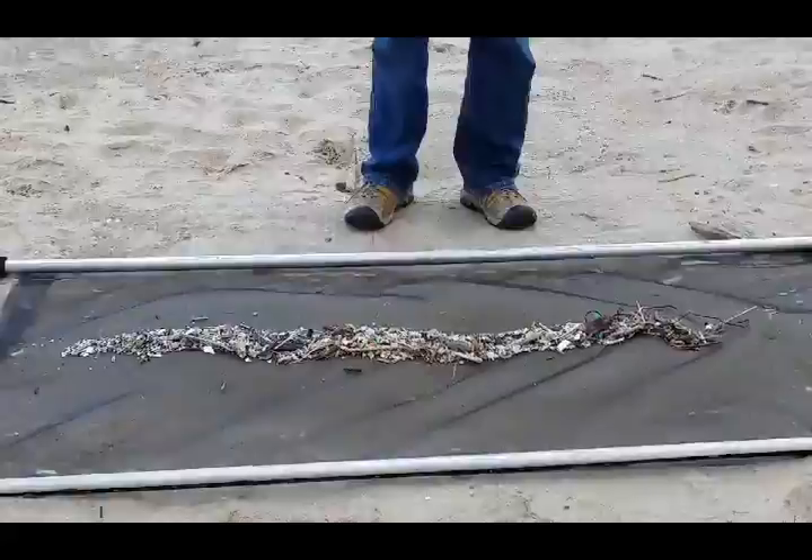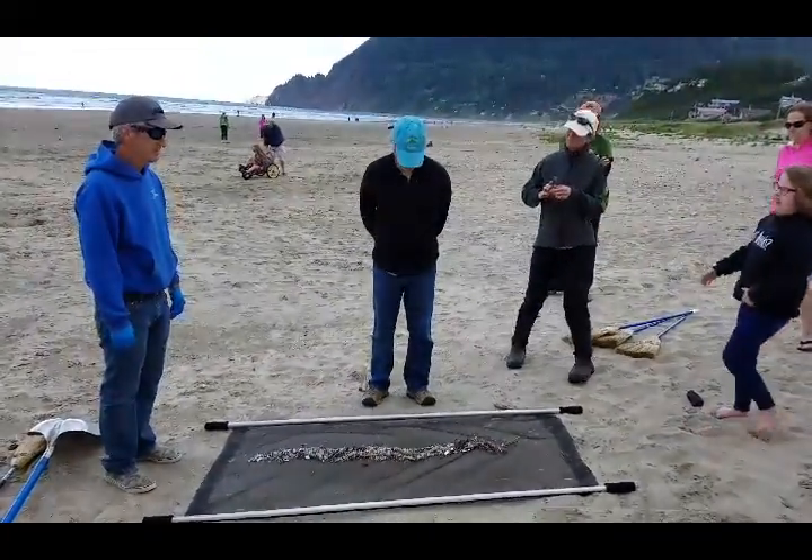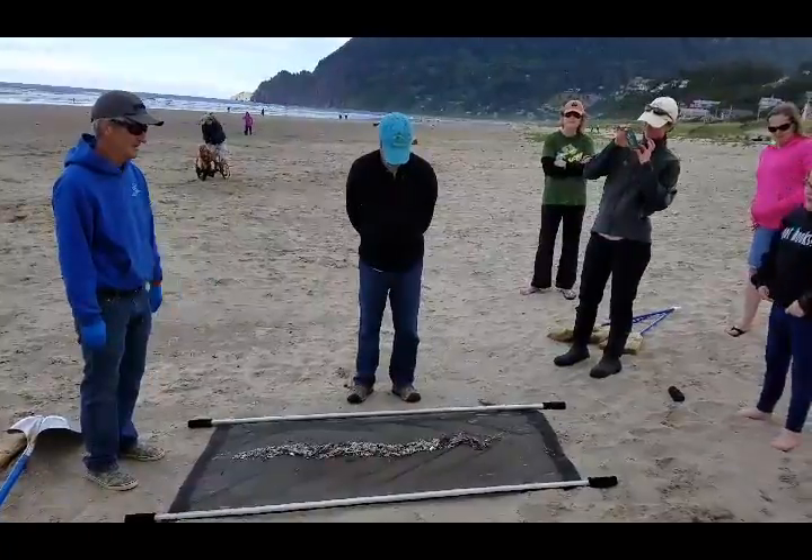Now imagine how much plastic is on this beach. Thousands — billions. Billions and billions.